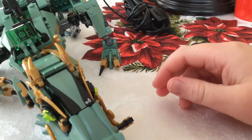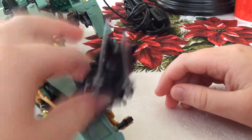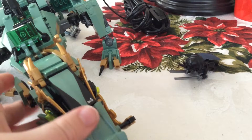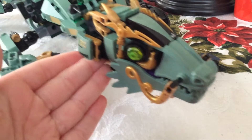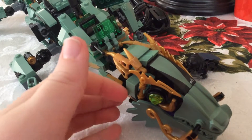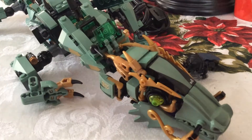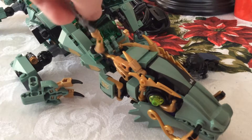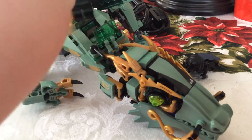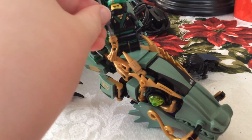You can get Garmadon down and just bash him along until something breaks. Something will eventually break off — it will eventually happen. So yeah, that's a Lloyd Green Ninja mech. It's a mech dragon. I don't see what more you could want. Lloyd's supposed to sit in here, and you're supposed to put the sword on the holder right here. But I'm too lazy to do that. So this is the Green Ninja mech dragon. Signing off. Goodbye.